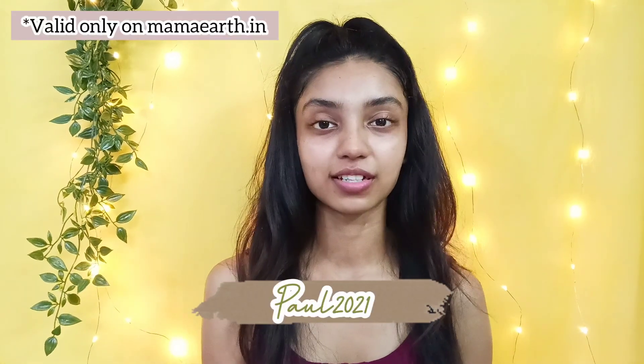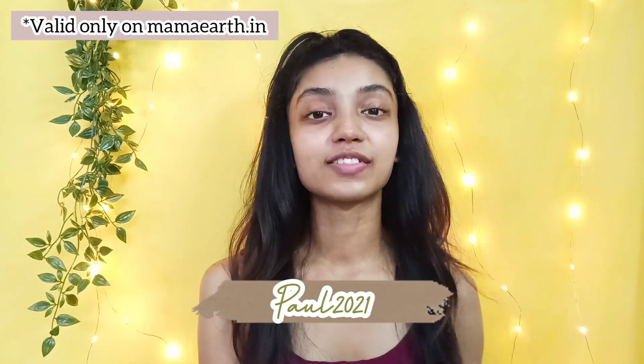Mama Earth is a plastic-positive Indian brand and their products are free from harmful chemicals like silicone and paraben, made of all natural ingredients. Every time you buy from them they link your order to a tree they plant, and send you the geolocation, picture, and species of the plant. Use my code paul2021 to get a 20% discount on your order at their website. Mama Earth products are also available on Amazon, Nykaa, and Purplle.